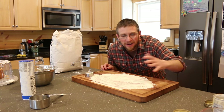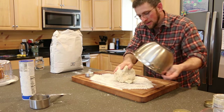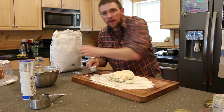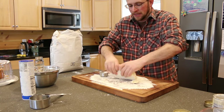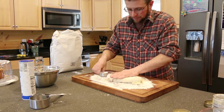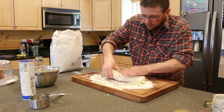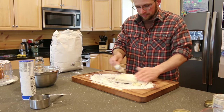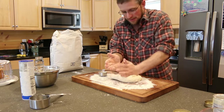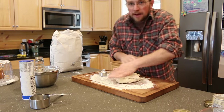Then make sure you have a nice floured surface, put your dough out on it, keep some more flour handy, and knead it about 15 to 20 times. This should help make them a little bit more flaky. We're going to cook the biscuits right on top of our wood cook stove.